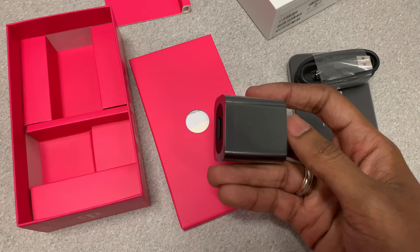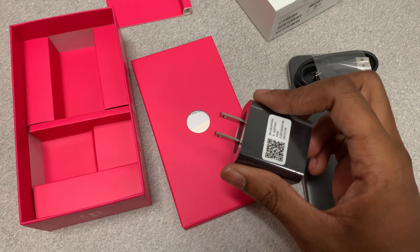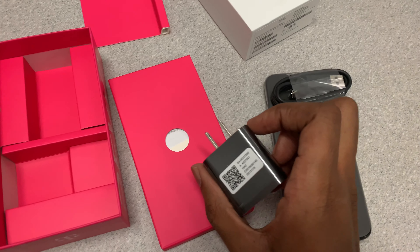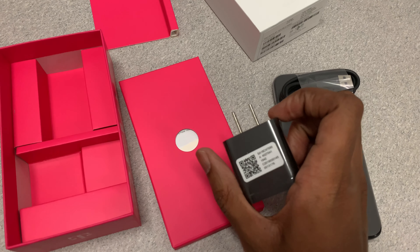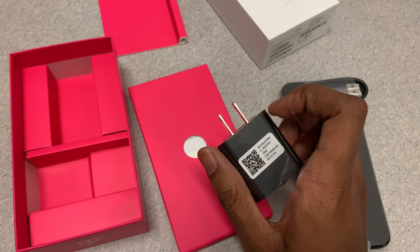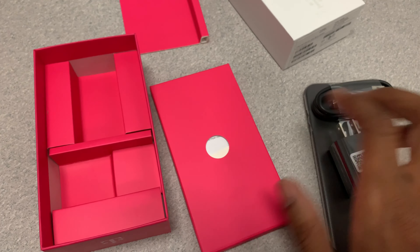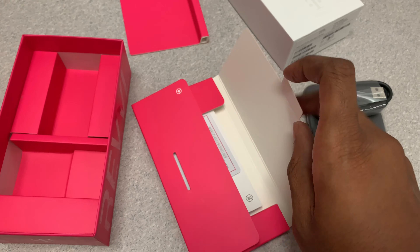So the phone does use a USB Type-C cable. We have the charging adapter, so the cable is USB Type-C to a standard USB, which is a little different from the plus version. The plus version comes with a charging cable that goes from USB Type-C to USB Type-C.